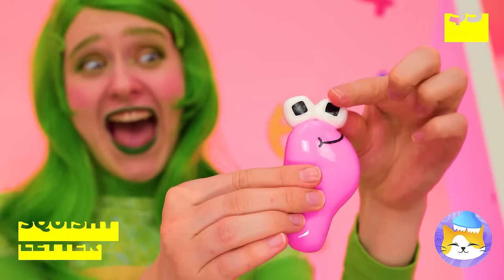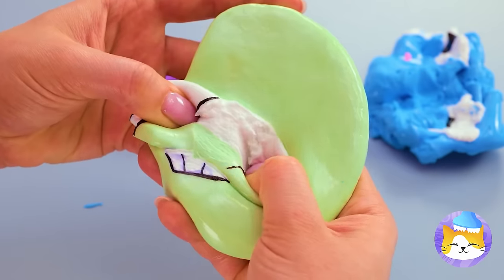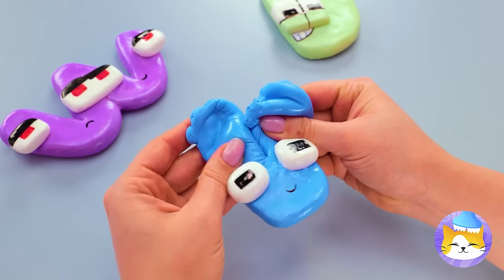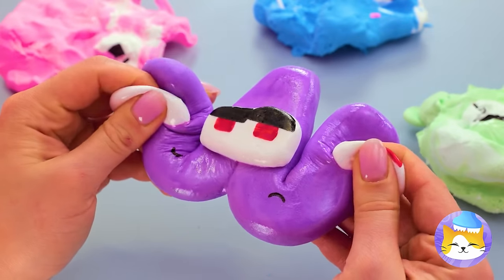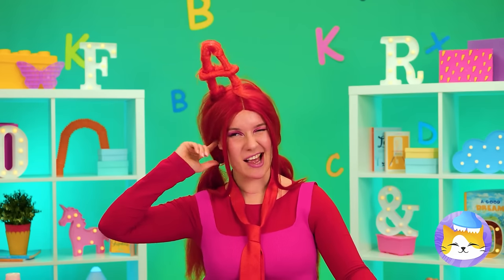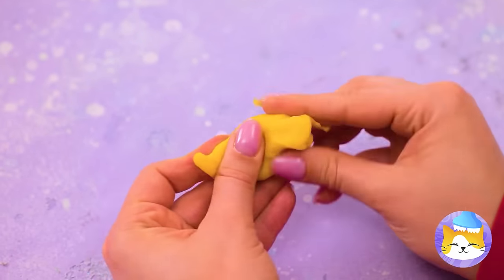Ooh, Tulu's got some squishy letters. Careful — you're squeezing them beyond recognition! Although, something tells me that's the idea. In fact, we could just mash them all together. Not the best place to keep clay — but it's always fun to squeeze in a little sculpting!